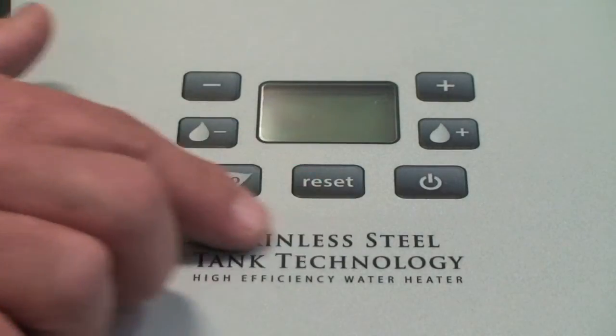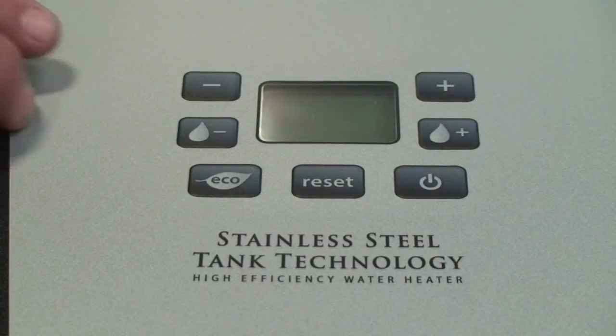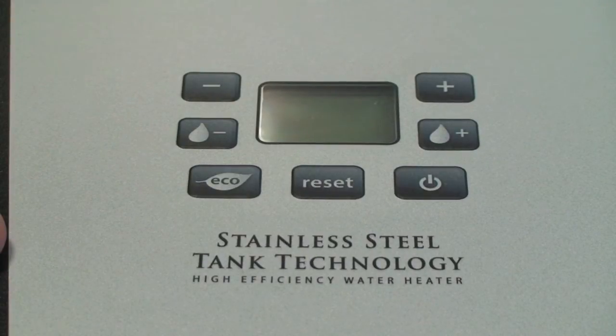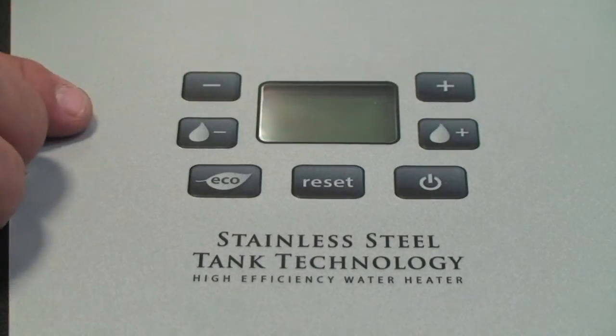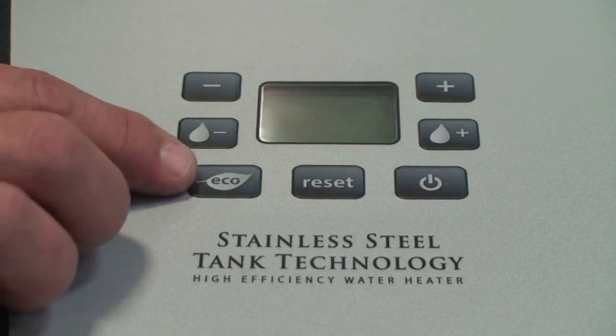You'll notice we have these push buttons here — a minus and a plus. The minus and plus are used mainly for programming: to change differential, to change outdoor reset curves. The Phoenix Light Duty comes with a built-in reset curve, so if you're doing an air handler job and you want to hook up an outdoor sensor, you can change the temperature automatically depending on outdoors. These watermark buttons — a minus watermark and a plus watermark — can simply change your set point, the water temperature that you require.